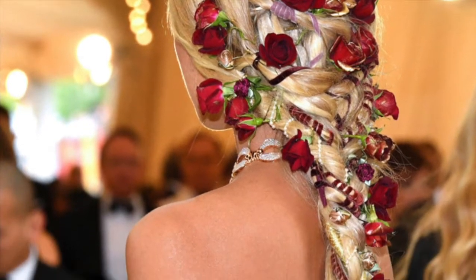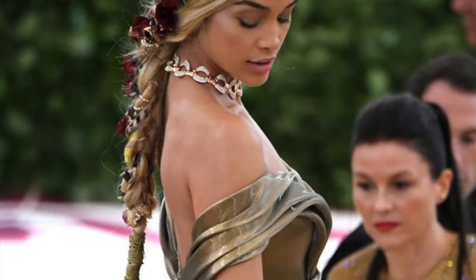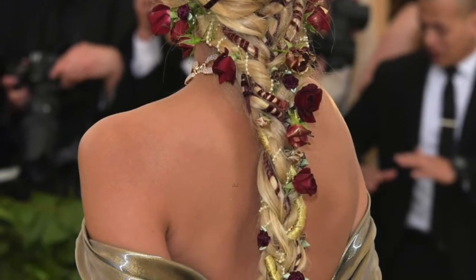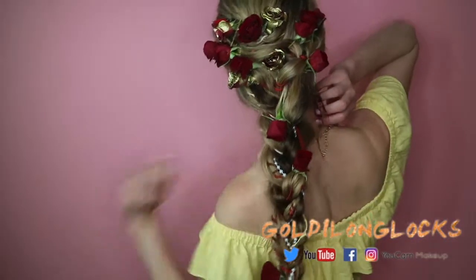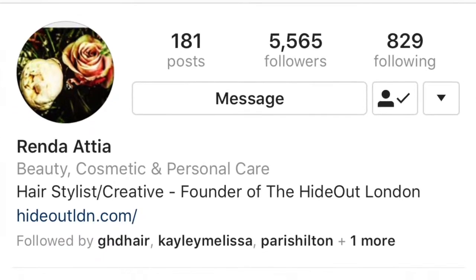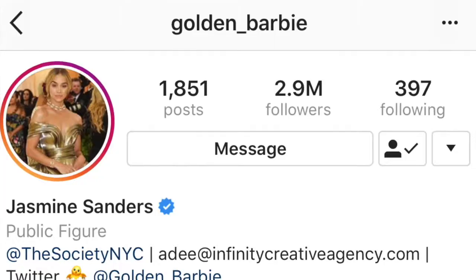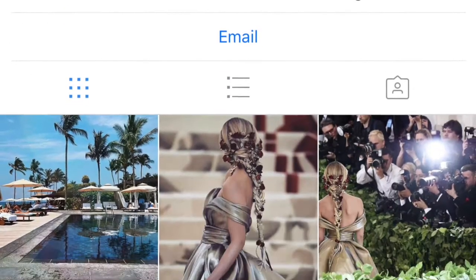Today I'm going to show you how to recreate one of my absolute favorite styles from the Met Gala 2018 red carpet. Renda Atiyah created this gorgeous masterpiece for the beautiful Jasmine Saunders, aka Golden Barbie, and I fell in love with it the moment I saw it on my red carpet live show. I told you all that I would do a tutorial, so here it is. You guys should give both Renda, the absolute hair genius, and Jasmine a follow on Instagram.